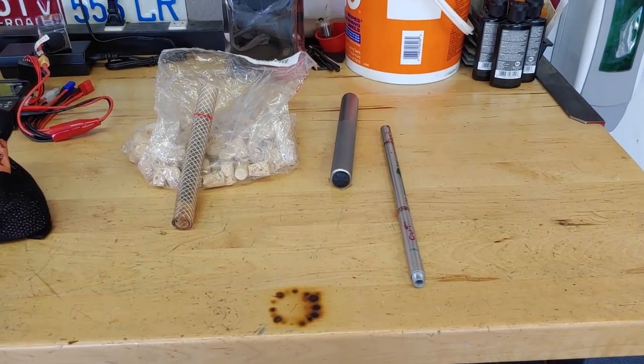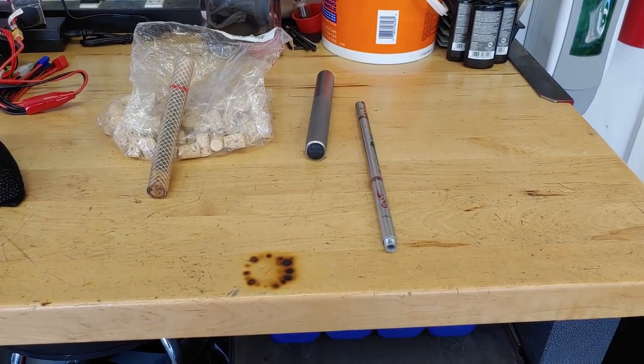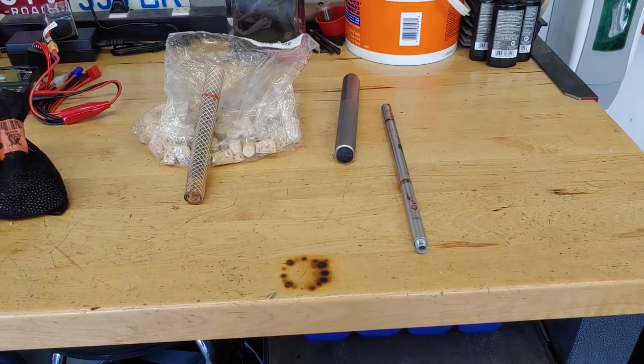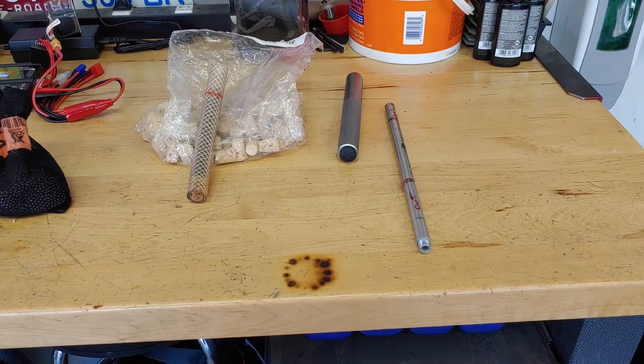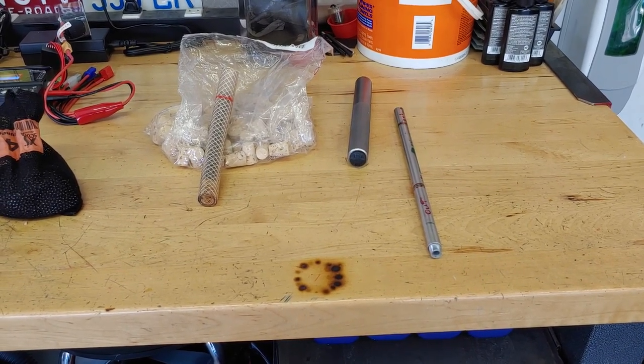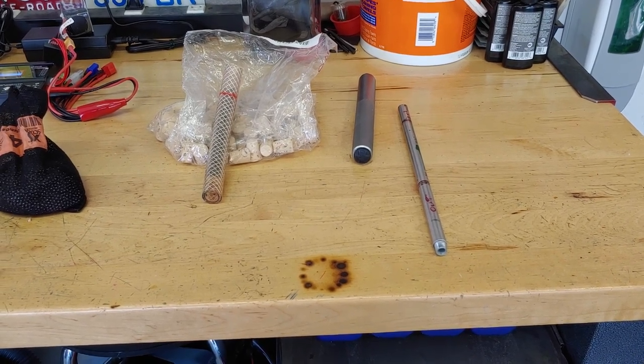I think it works out to about $3 per handlebar set. You can probably do 20 handlebars easily if you don't even reuse any of this stuff. Hopefully this helps someone out there. If you guys have any questions or need additional details, drop me a comment. Have a good one, guys.